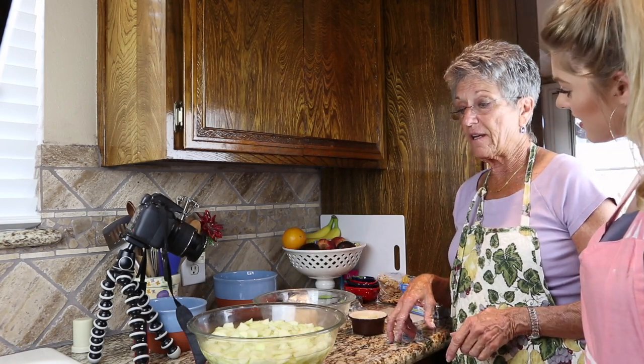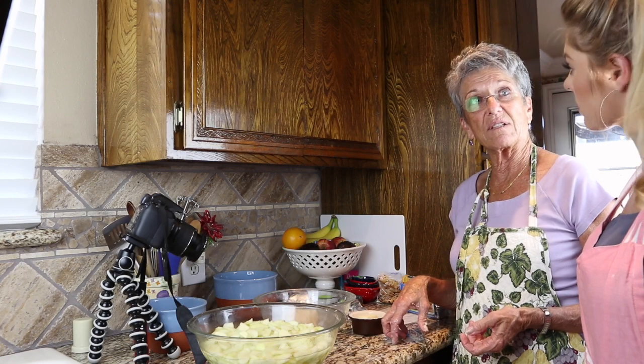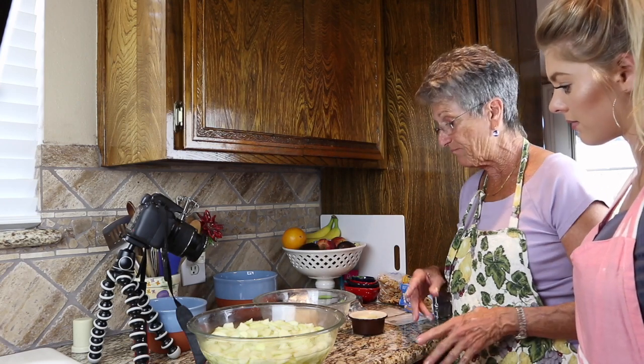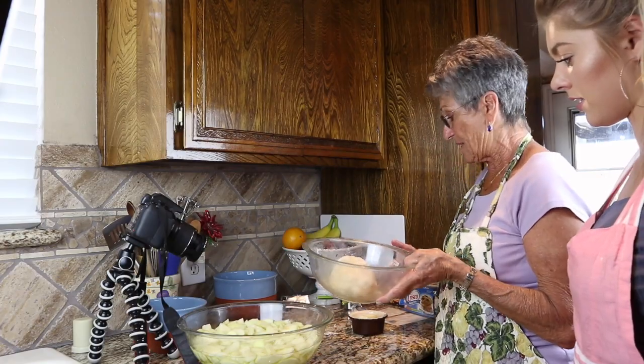If you didn't want a two-crust pie, you could do what some bake shops do and put a crumble on top with a crust on the bottom — more of a cobbler style. However you want to do that. Now we're going to leave the apples alone for a minute and go roll our pie crust out.